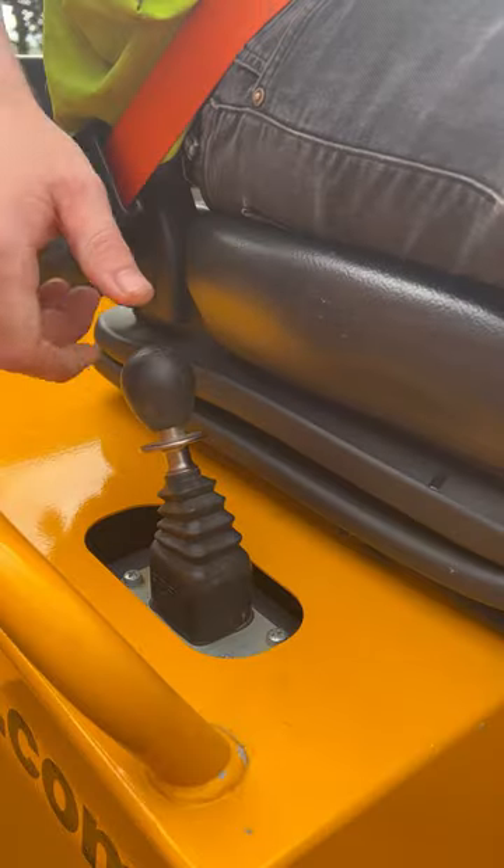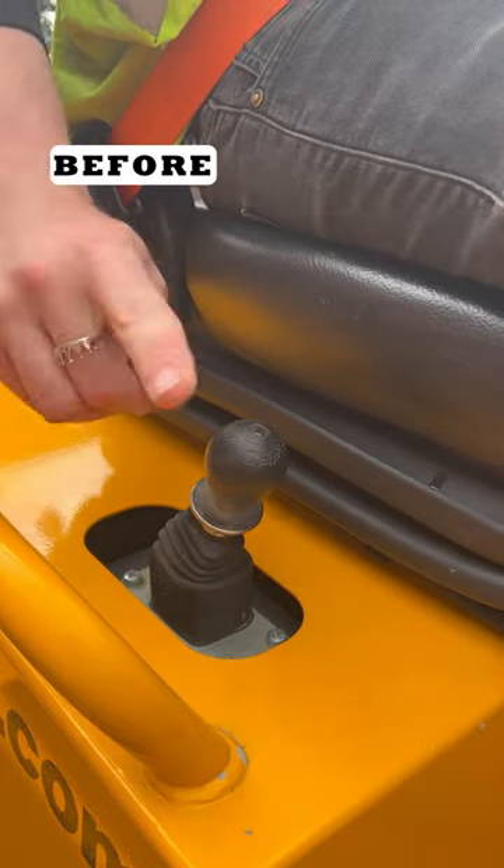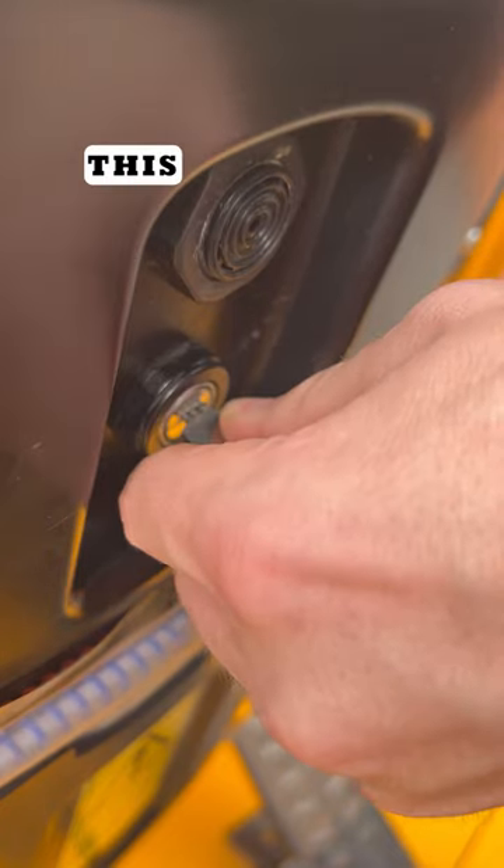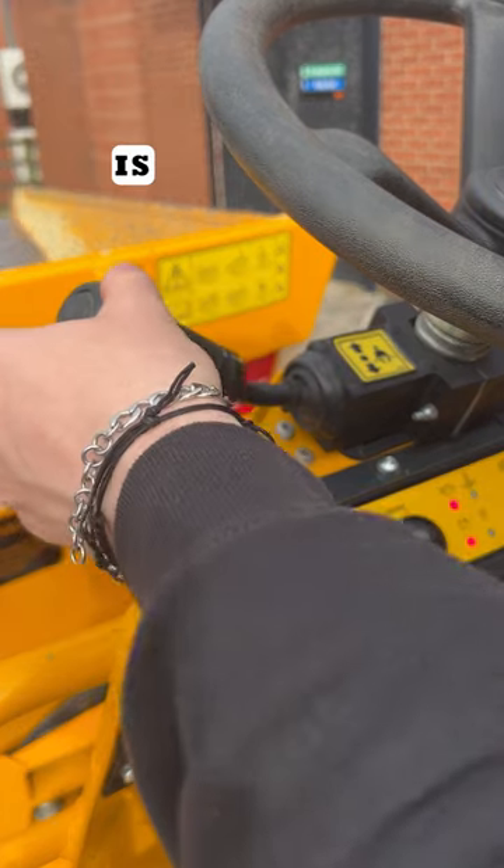Then is the handbrake. Make sure it's engaged correctly before starting, as shown here. Following that we've got our gear lever, and dumpers like this won't start unless this lever is in a neutral position.